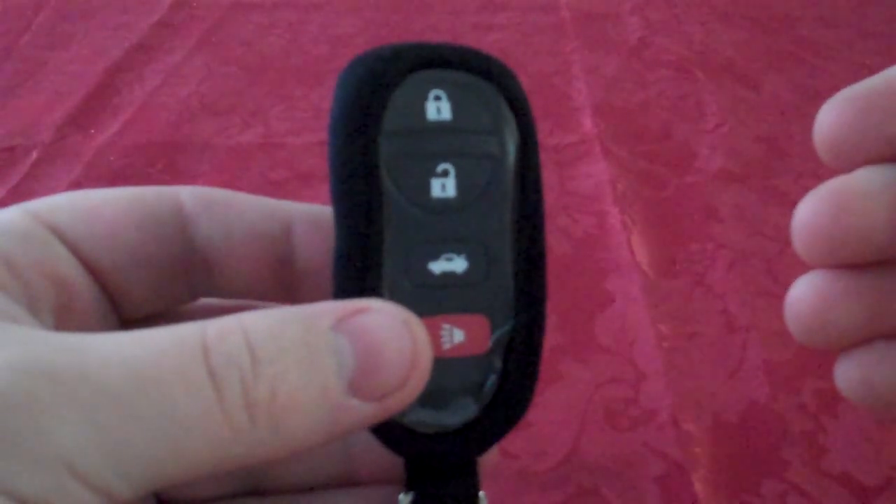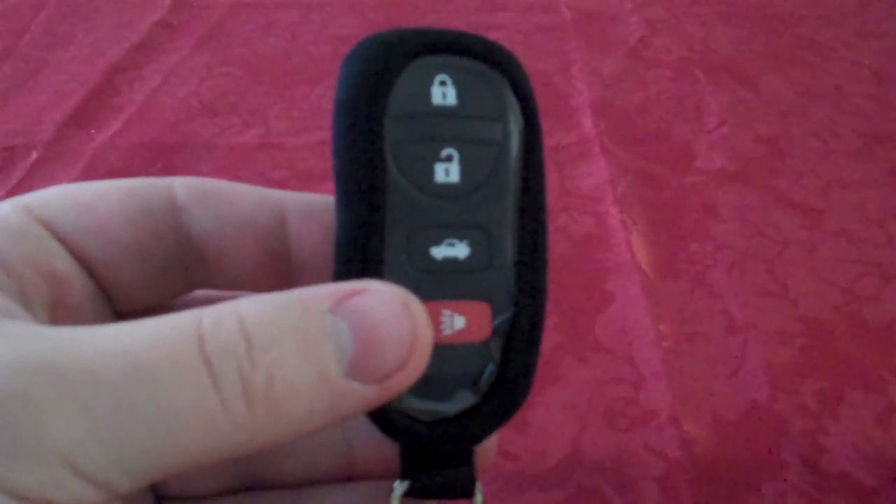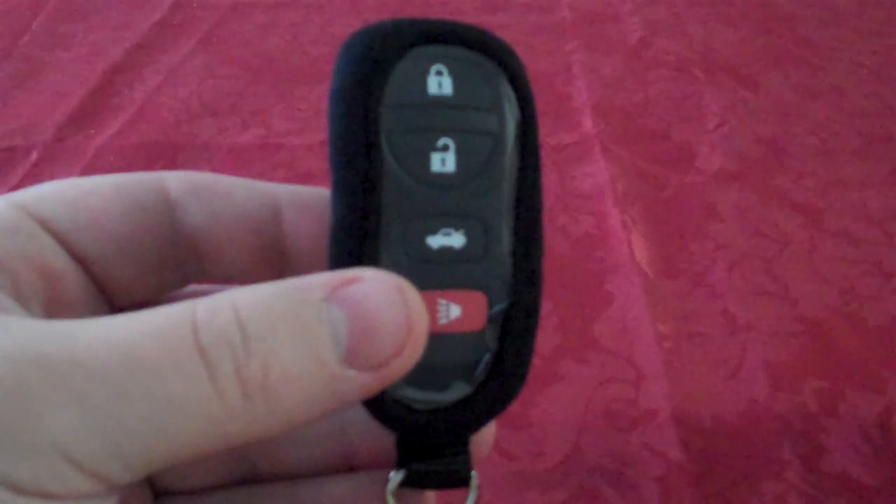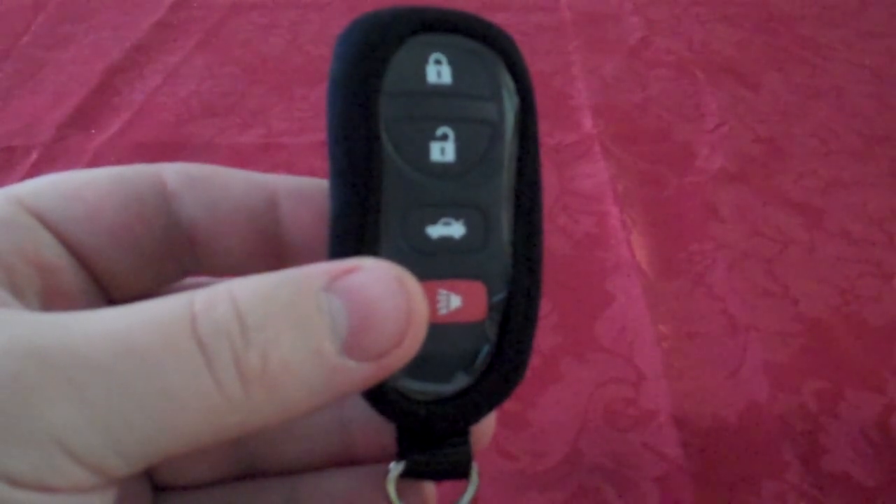It's made from sturdy materials and it should last for many years. If you lose your remote, it can be very costly to replace. Save your old remote now with this remote skin.